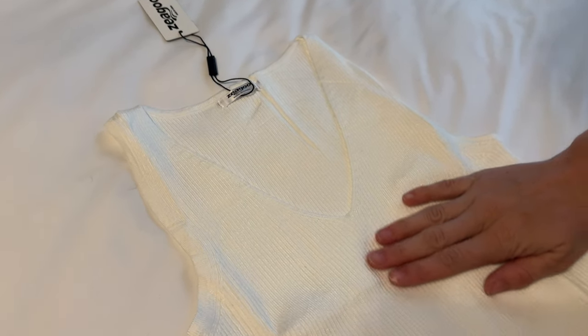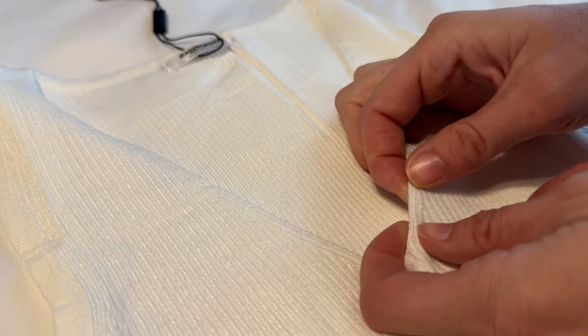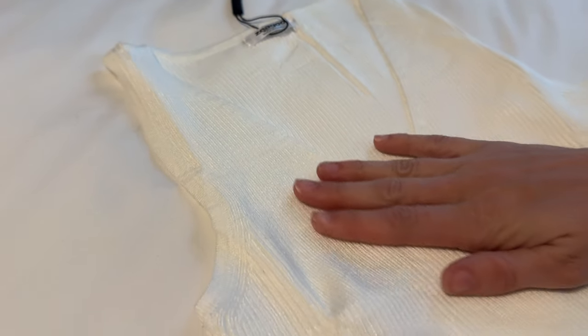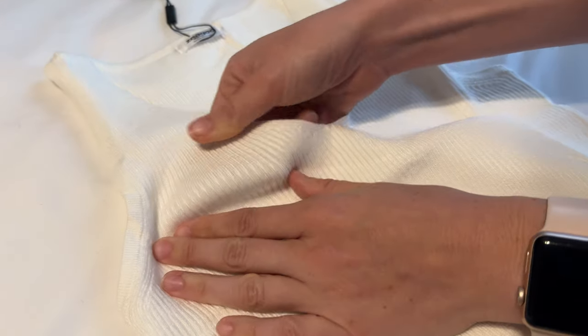Let me show you the up-close details of this tank top. It has a nice deep V right here, and almost like it's just very minimal stitching, so it looks like one continuous piece of fabric. It's really, really soft, really comfortable, and it's quite stretchy, as you can see.